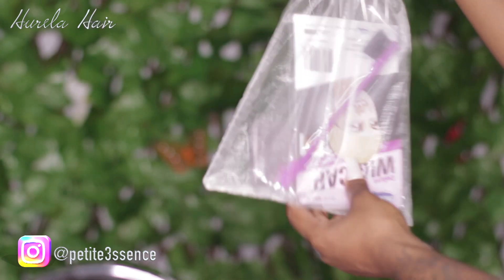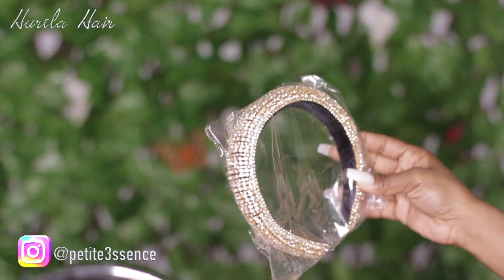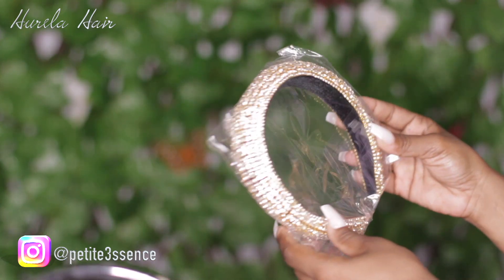Number one tip: use this drawstring bag as storage for when you want to store a wig. I keep telling you guys this — don't throw it away. You can use it for other stuff too. I got this bag filled with little goodies: wig cap, edge brush and comb, lashes. The whole works.